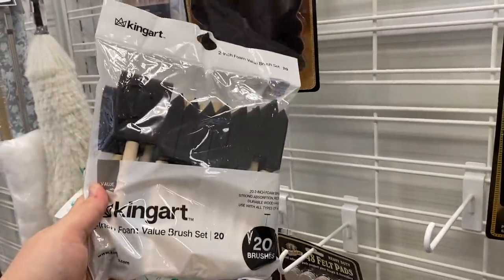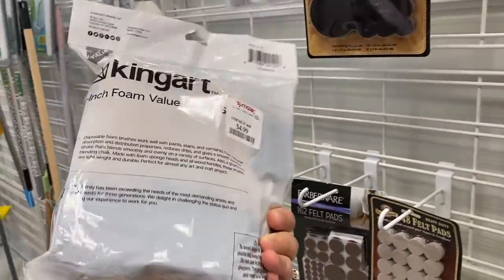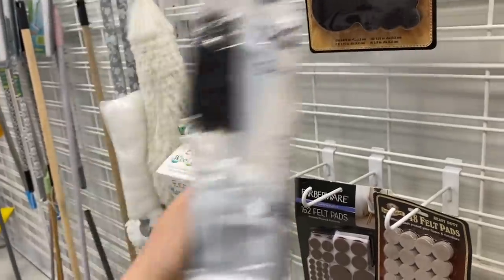This literally has nothing to do with home decor, but this is actually a really good price for all of these foam brushes. If you're into DIY, which I assume you are because you're here, this is a really great deal. Just look out for this next time you're at HomeGoods.